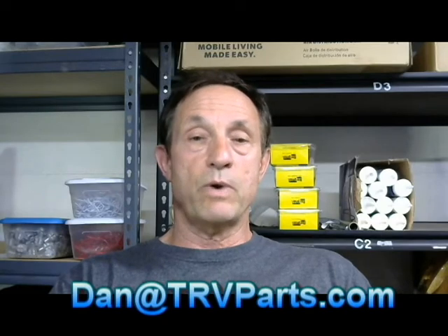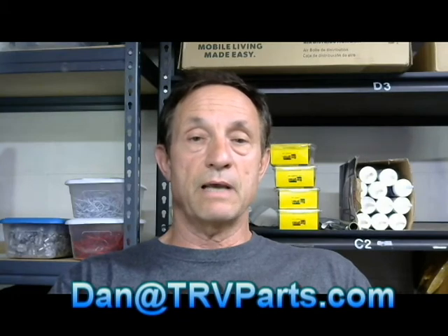It's a really good light. I appreciate you taking the time to watch our video. If you have any other questions or comments, please let me know — you can email me at dan@trvparts.com. Thank you.